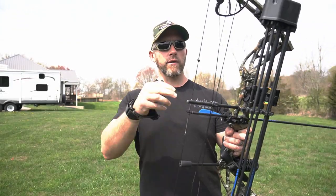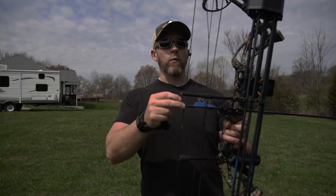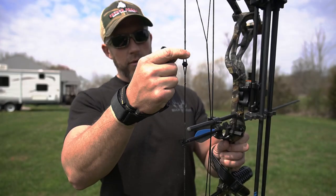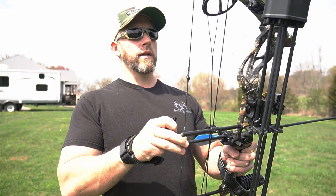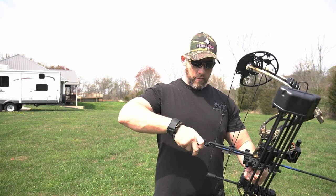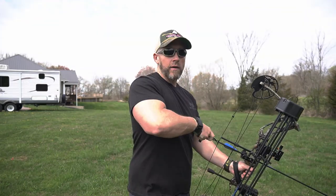There are no string dampeners on here, so you could put some — what I call spider webs — up here. That kind of takes some of the vibration out and quiets things down a little bit. But we're just shooting it straight out of the box today. The peep sight is fully served in — did a really good job on that, it looks like. Let's pull back on it here and see what the back wall is like. That release is probably going to be a little long for me, but we'll see what the draw cycle feels like, see how smooth it is.